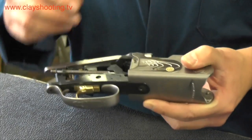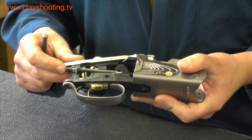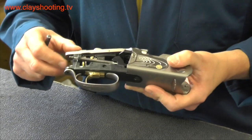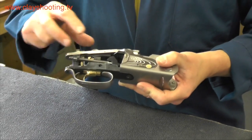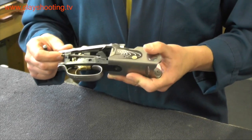The top lever mechanism can be seen in conjunction with the locking bolt, or U-bolt, on this particular model. These are the main components and main features of a Beretta over and under shotgun. If you experience any issues or problems with the mechanism, we do suggest that you contact a gunsmith for further advice.